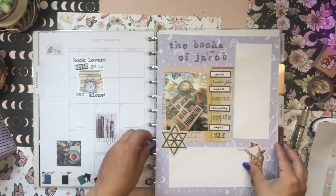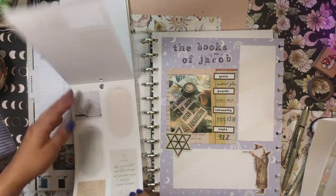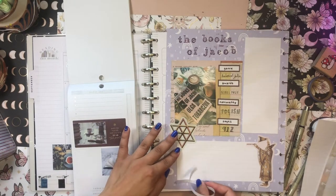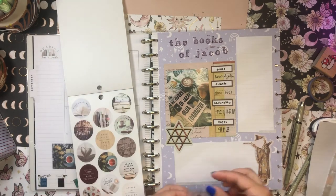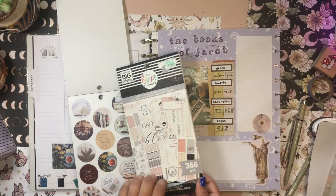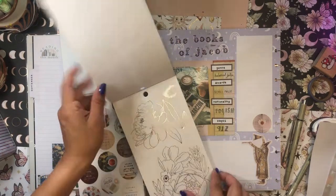I'm going to pull this out so I can work on it a little better, and grab my Modern Bookish again to see if I can add anything. I kind of want to add some of the washi tape that comes with this book — this little strip along the edge. It'd also be fun to add one of these clear circle stickers. I also have Sophisticated Florals with me because it has that same beautiful color palette, so let me see if there are any stickers I'd like from it.